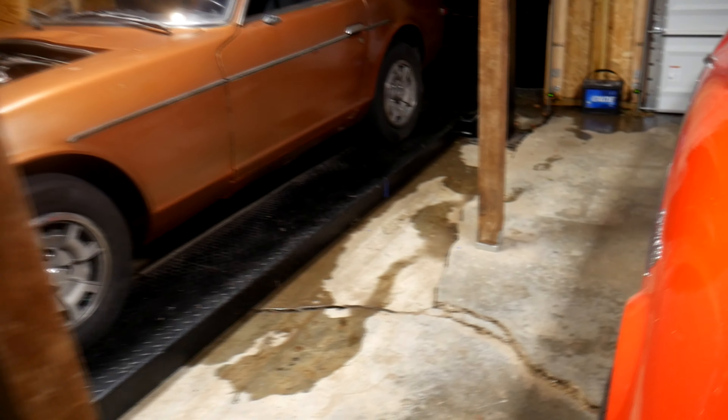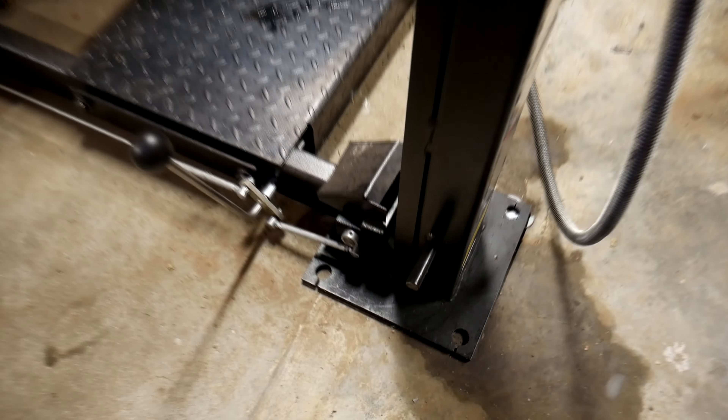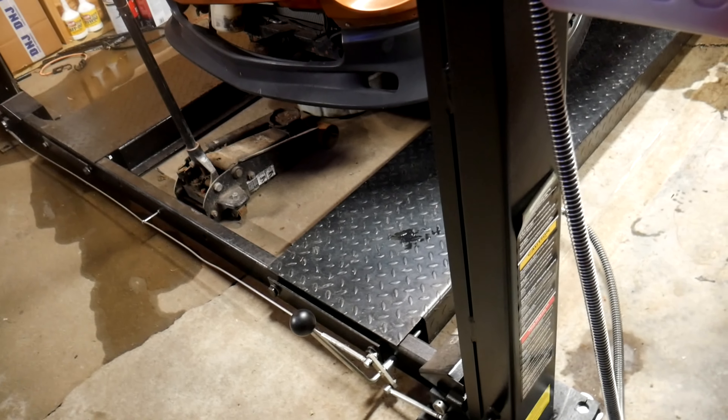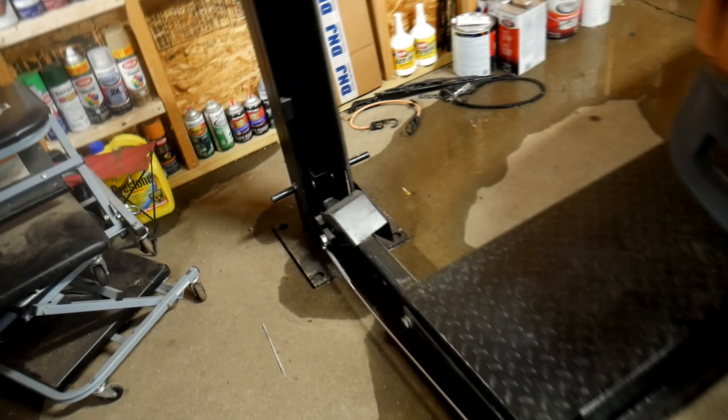Another really nice thing about four-posts compared to two-posts: I've never seen a two-post that doesn't need to be bolted in the ground. However, four-posts a lot of times don't have to be bolted in. You can see this one does come with bolt mounts. But what's unique about this one is it actually comes with wheels that you can take on and off to easily move the lift around. And another nice thing is I can actually lift a car with this without it being bolted in the ground.